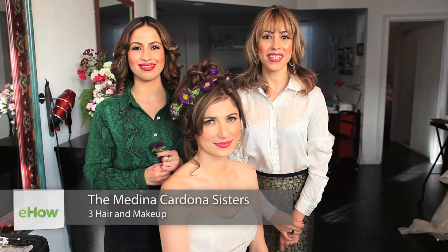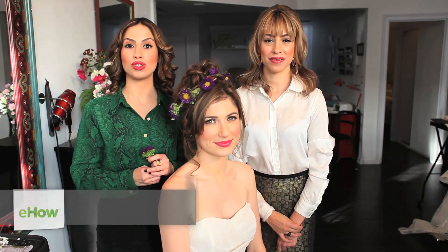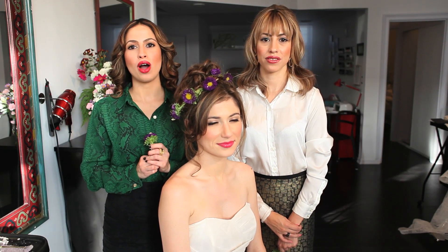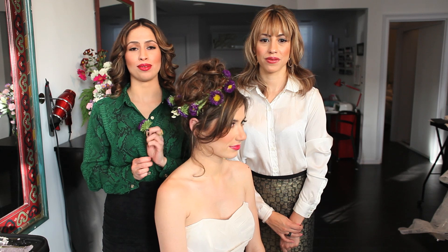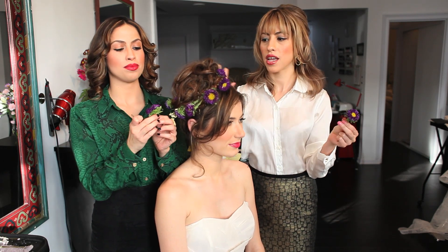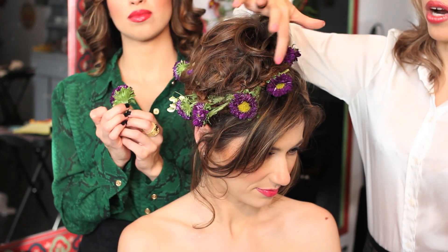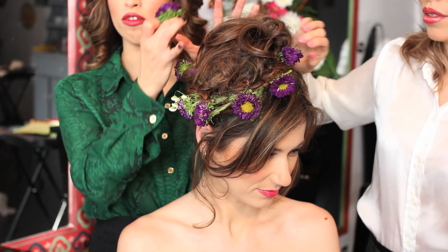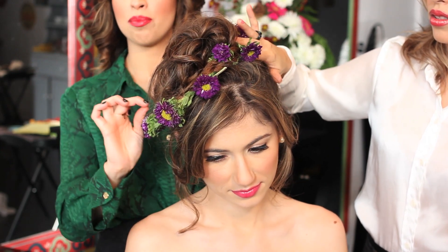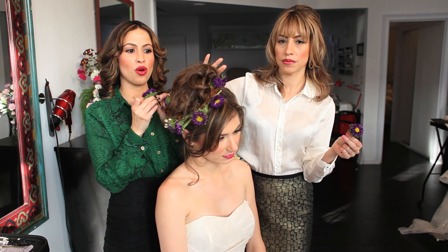Hi, my name is Melis and Diana and we're the Medina Cardona sisters, owners of 3 Hair and Makeup Los Angeles. Today we're going to demonstrate how to braid flowers into your hair for a wedding. We need flowers and bobby pins. We did a high bun and braided around it — it's a little off-center because we're going to have the braid a little to the side to create more interesting points.